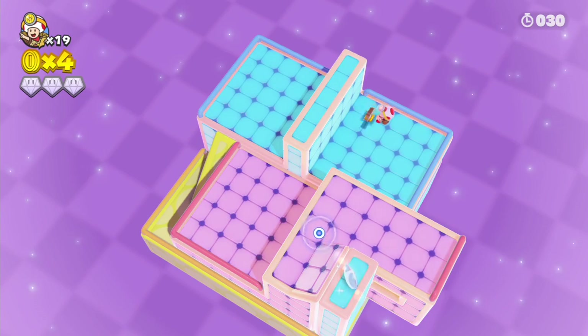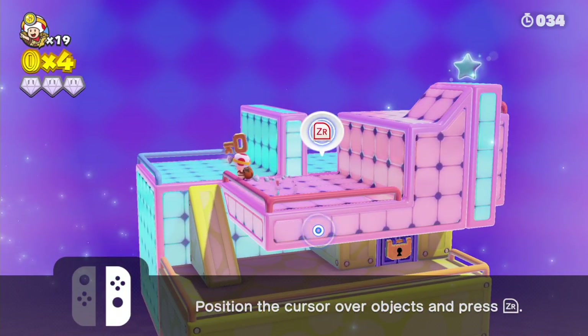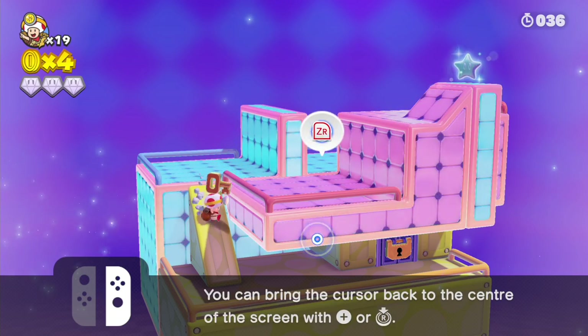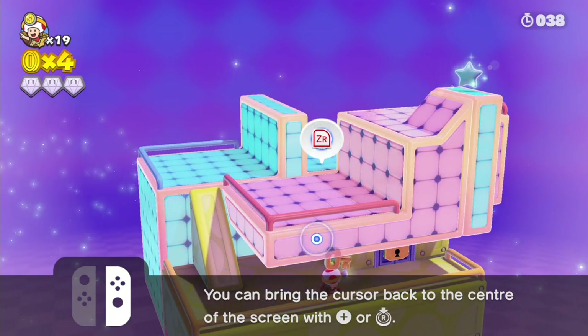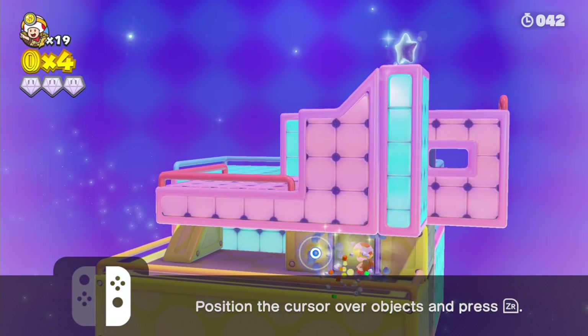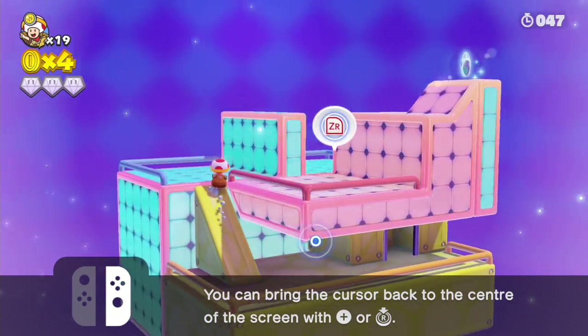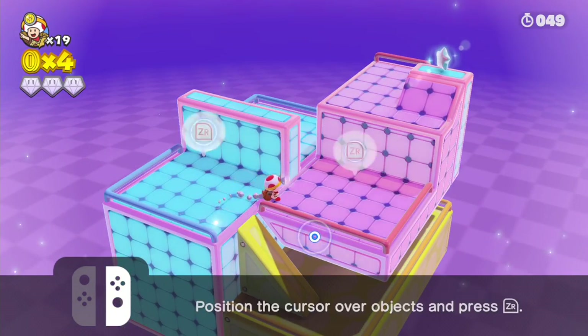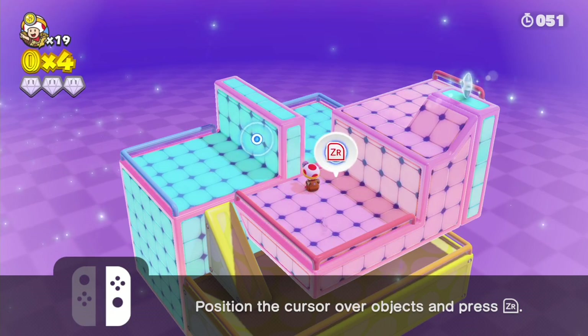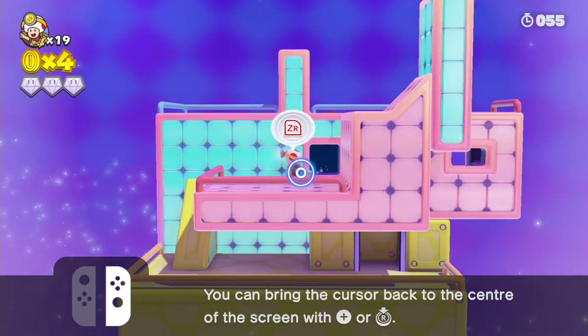Can this little lad not jump then? He can't jump. No jumping, no attacking, so if you touch enemies you're just screwed. So then I can bring him down here, open the door and grab that. And yeah, it's just a really, really nice little relaxing puzzle game. So it's all about moving the environment rather than your agility.